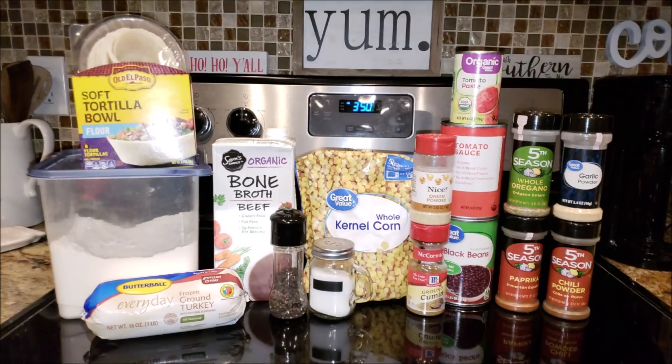Hey y'all, welcome back to my channel and welcome back to another edition of Foodie Fridays. So for this Foodie Fridays, we are making turkey taco bowls. In my grocery haul this week, I asked if y'all wanted to see this or my mom's dressing, and it was kind of more taco bowls than dressing, but I'm still going to bring that dressing recipe to y'all soon.